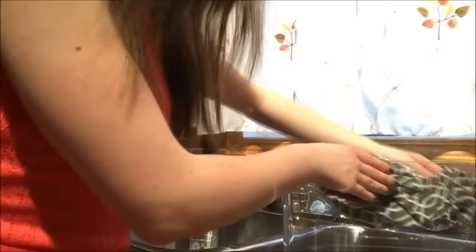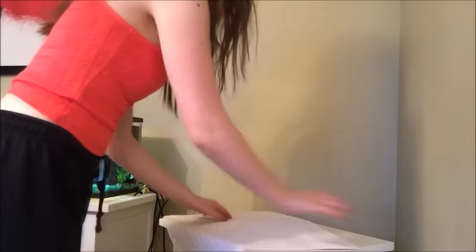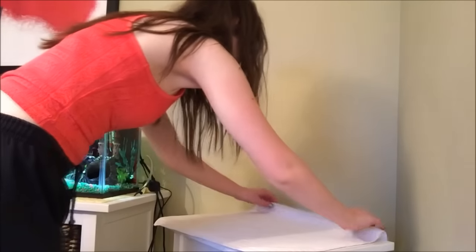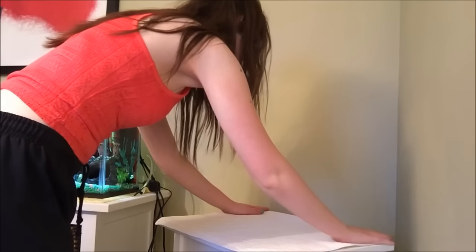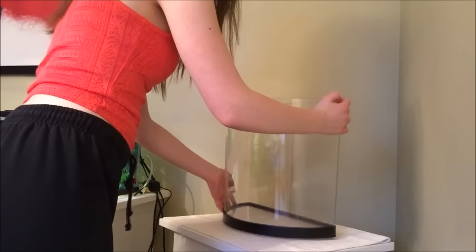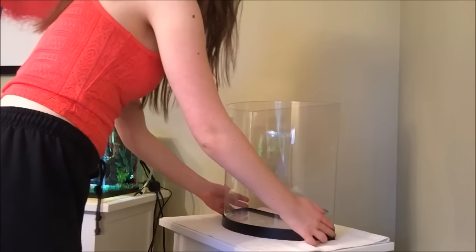Once you believe your tank is perfectly clean, just dry it off with a tea towel and then you're ready to move on to the next step. I like to lay down a dish towel underneath the tank — I always put one here in case any water spills during water changes, or in case there's any leaking at all, so it catches on here instead of soaking through to the wood of my stand. I'll put a link to this table in the description below.